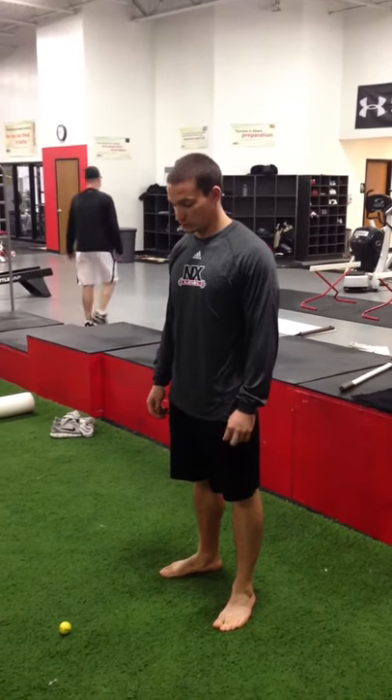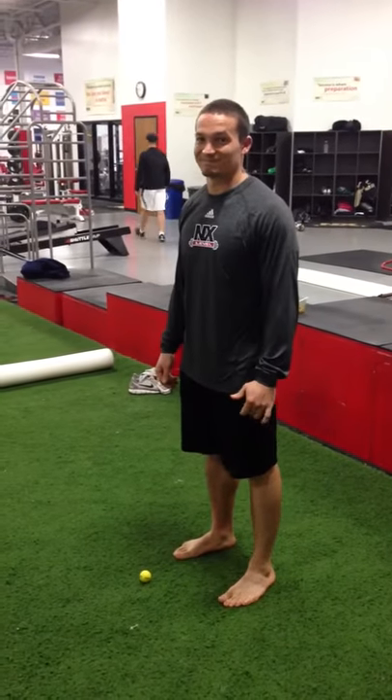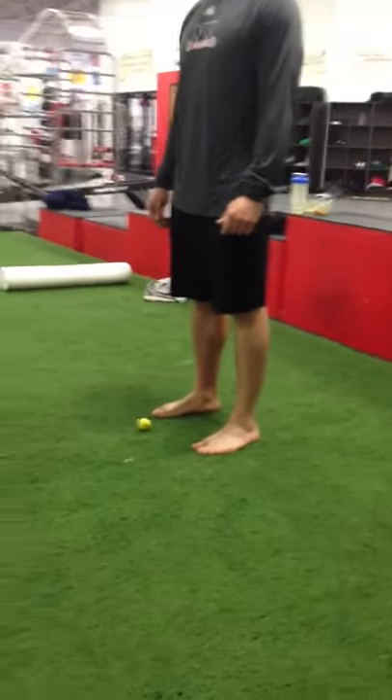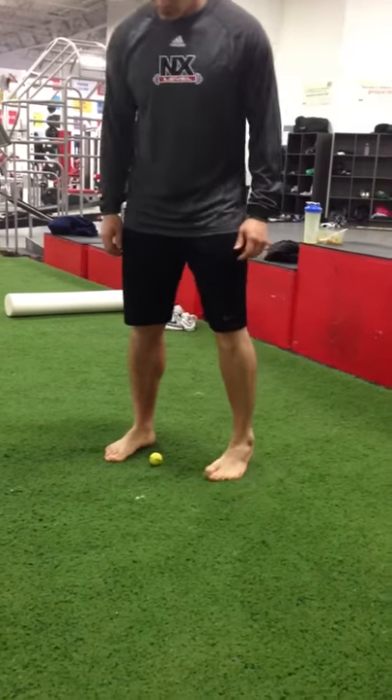Welcome back to another edition of Caught in the Act. We're here with Next Level's very own Coach Matt Serra, with Coach Matt Gifford in the background. We're gonna start this edition just focusing on the foot and stuff you guys can do at home that'll help you out right off the bat — maybe even today.